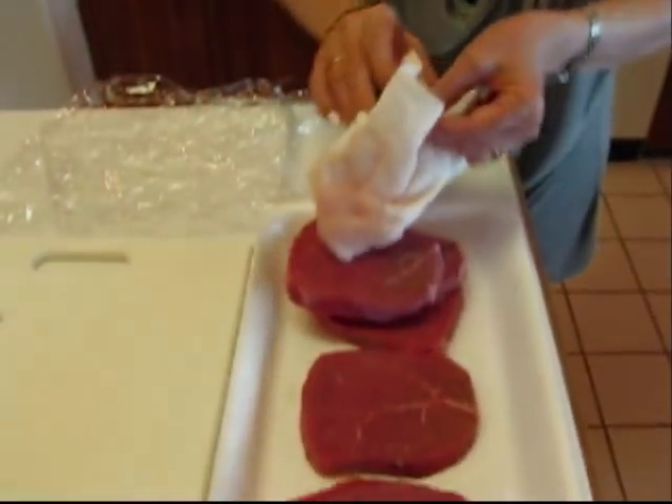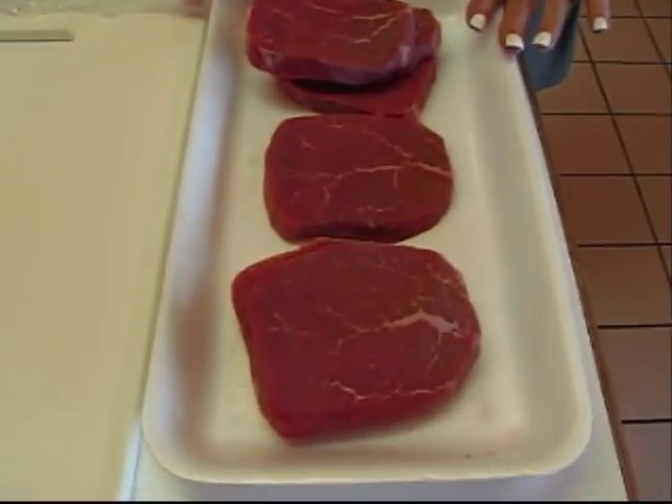Hi, I'm Betty. Welcome to Betty's Kitchen. Today we're making pounded round steak with onion mushroom gravy and I think you'll like it because I've done round steak before. This has a little bit different twist on it and we're going to start by looking at the round steak.